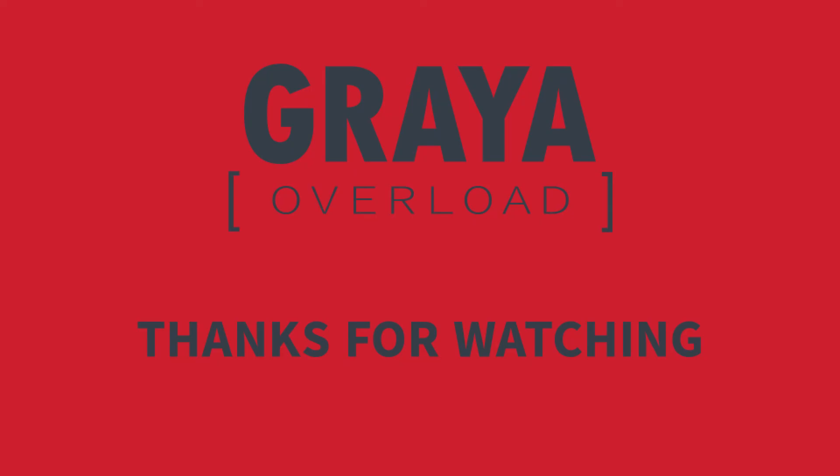I want to thank you for watching today, thank you for leaving your comments below and helping this channel grow. I appreciate it a lot. Thanks for watching Gray Overload — if you like this content, be sure to subscribe, and don't forget to follow me on Twitter at Gray Overload.